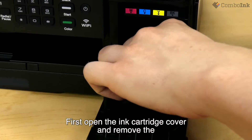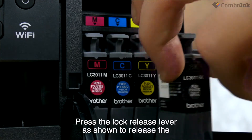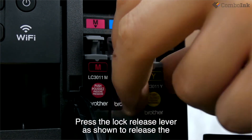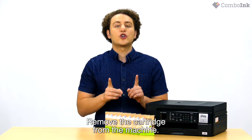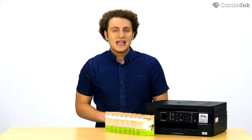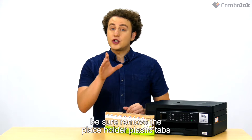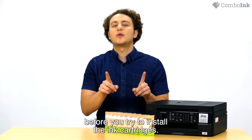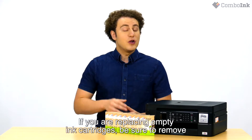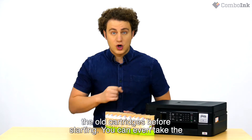First, open the ink cartridge cover and remove the orange protective part. Press the lock release lever as shown to release the cartridge color indicated on the machine's display, and remove the cartridge from the machine. If you are installing the ink cartridge on a brand new printer, be sure to remove the placeholder plastic tabs before you try to install the ink cartridges. If you are replacing empty ink cartridges, be sure to remove the old cartridges before starting.